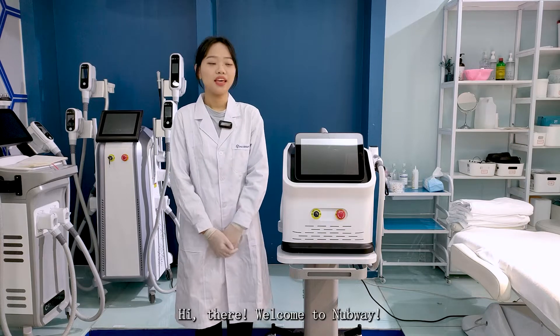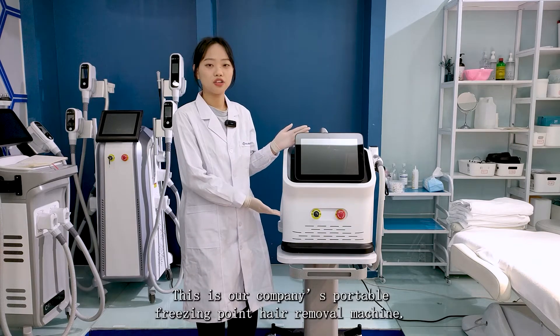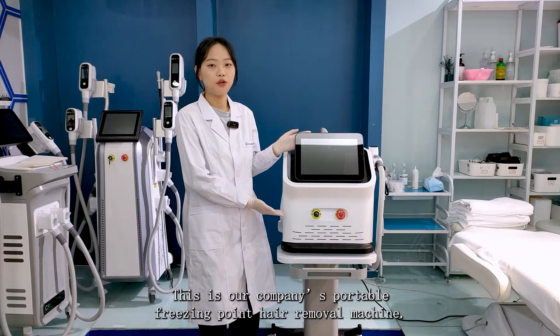Hey there, welcome to Mabwe. This is our company's portable freezing point hair removal machine.